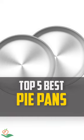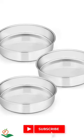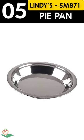Today, we review the top 5 best stainless steel pie pans that you can choose the right one for your purpose. After spending 2 weeks of research and consumer survey, we compiled this list.